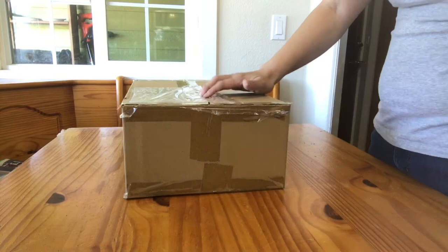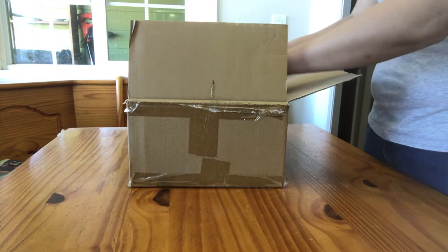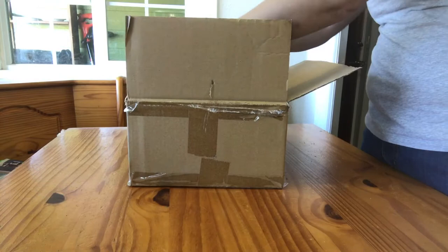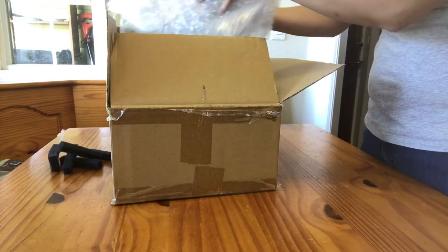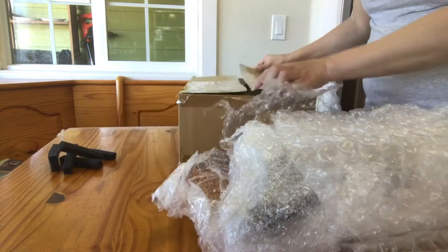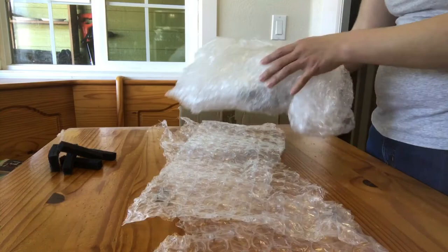Again, this is a Breyer custom done by an artist from overseas. You can see the horse is in bubble wrap and surrounded by foam — I believe it's from those tool or gun cases where you have the pick and pluck foam. Really great stuff. I use a number of those tool cases for some harder to pack models. There's some smaller bubble wrap that the horse is just completely encased in.